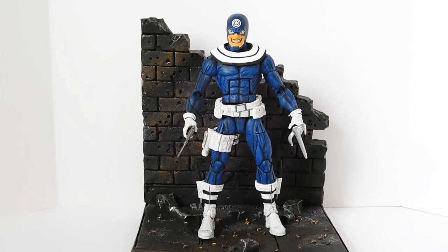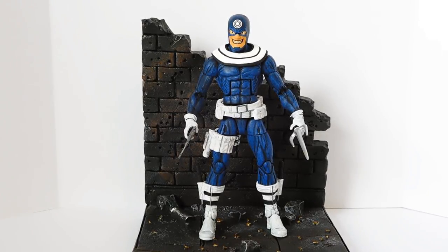Accessory wise, he comes with an alternate unmasked head that I would never have used even if I did buy that figure. The only thing he comes with that I would like to have is the alternate left hand with the dagger throwing effect — I think that's really cool — but that's not something I'm willing to pay $20 for. I'm not interested in building Man-Thing at all. If I'd known that Hasbro was going to make a Bullseye figure this soon, I wouldn't have bothered making my own custom Bullseye — I would have just waited for the official version.